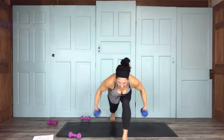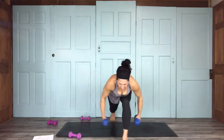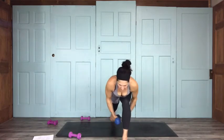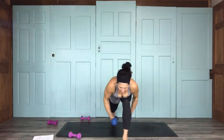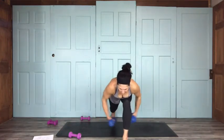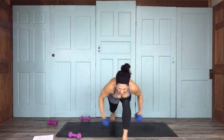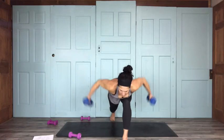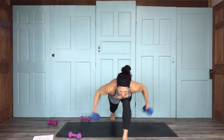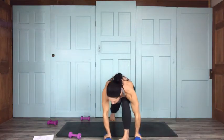Rows continuing: 14, 13, 12, 11, 10, 9, 8, 7, 6, 5, 4, 3, 2, and 1. Coming into warrior three.